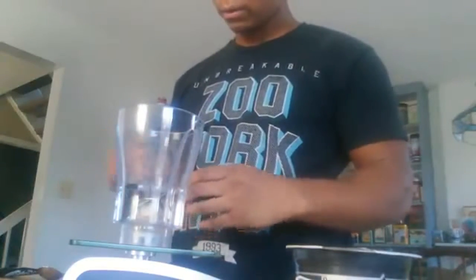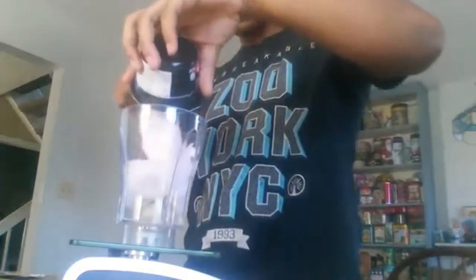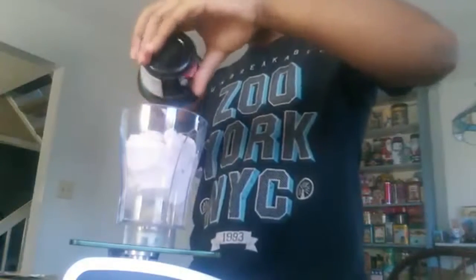You want to put enough water in so that the blade has enough to spin. Take your yogurt — you don't have to put two, I just do it because I like the thickness of it. Put that in there.